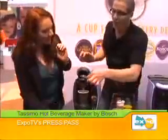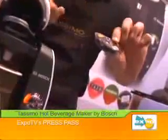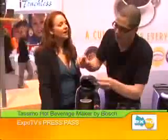There. So we take it out, and if you look at this — no mess, no grinds, no nothing. We throw it away, take the cappuccino disc, and put it right in.